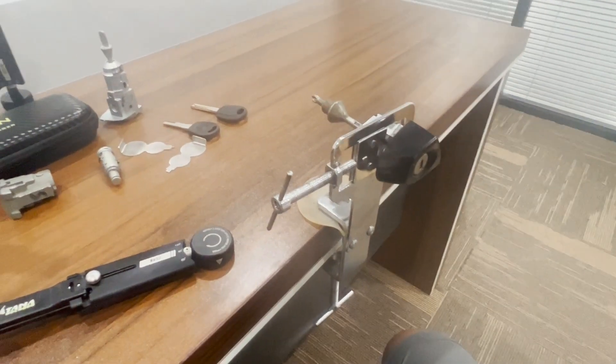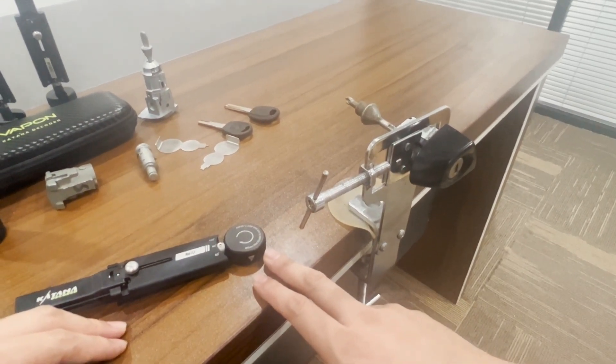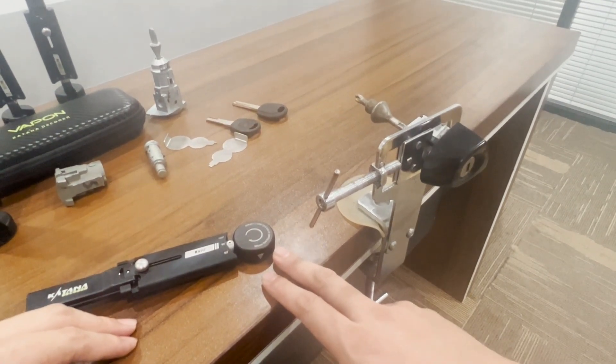Hello everyone. Like Li Ishii or other decoders, Katana decoders also need to apply tension when opening the lock.